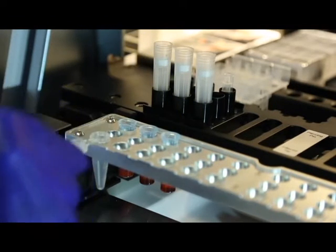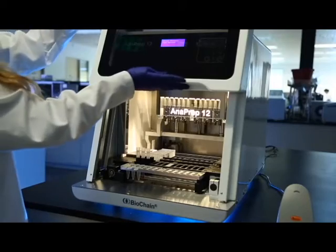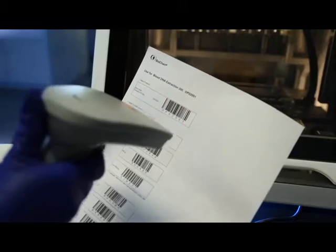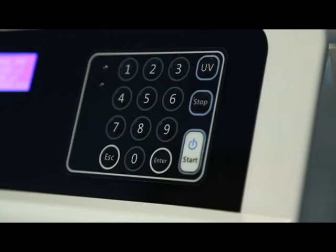In this single unit, you can run between 1 to 12 samples per run. Once the machine is loaded, use the barcode scanner to select the specific protocol, sample volume, and elution volume. Anaprep handles the rest.